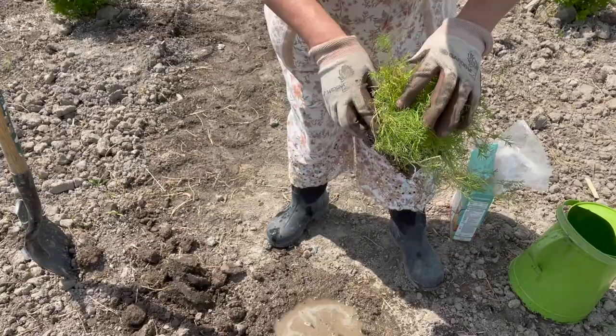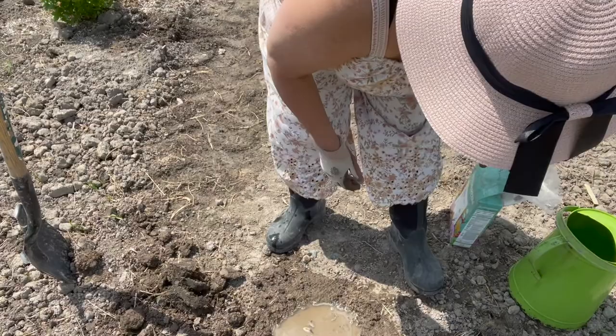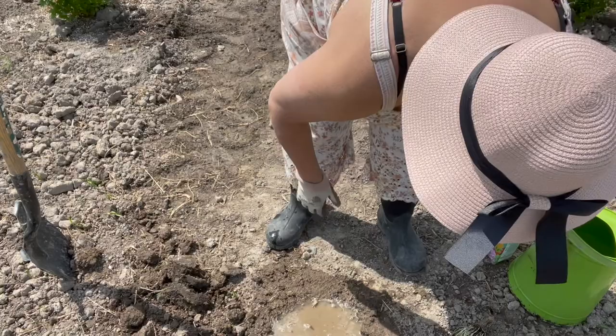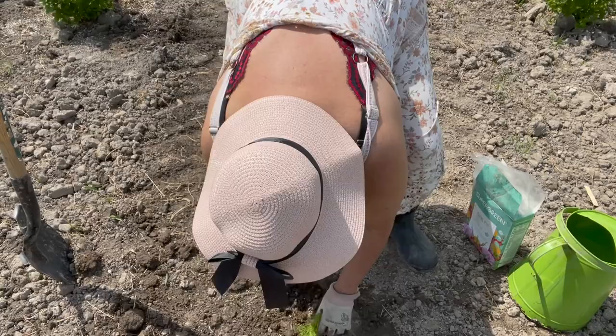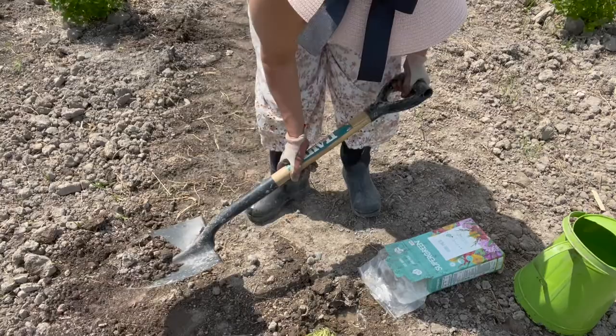Right now they just look like grass, but they get these beautiful daisy-like flowers. We can't forget to put our bone meal in the hole — plant our chamomile. This is going to be such a beautiful addition to the bee garden. It's right in front of the honeybee hive, so I'm going to have all kinds of pollinating flowers, and these will have such a nice little sanctuary.